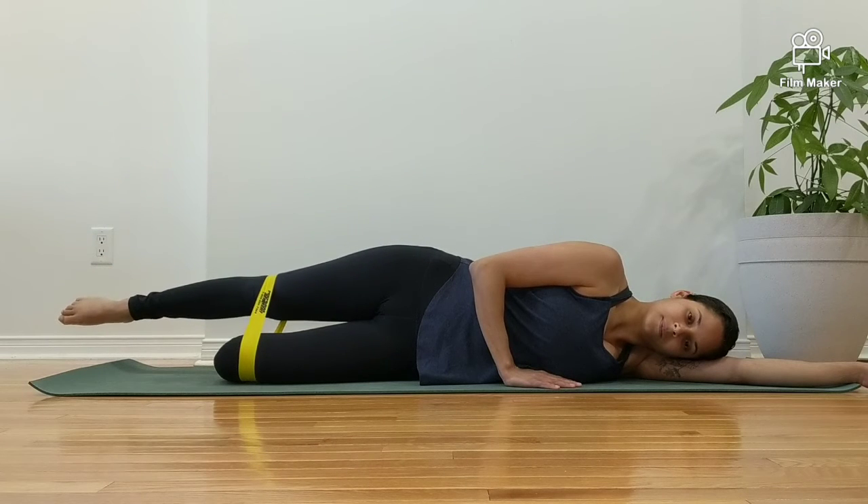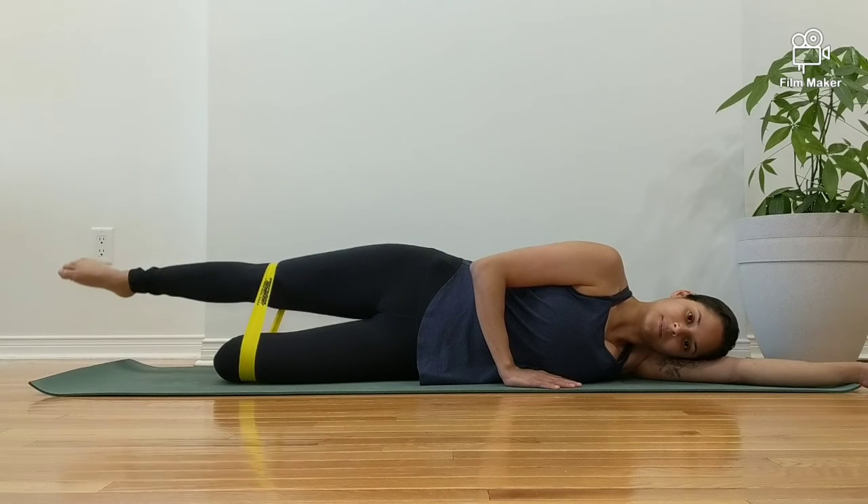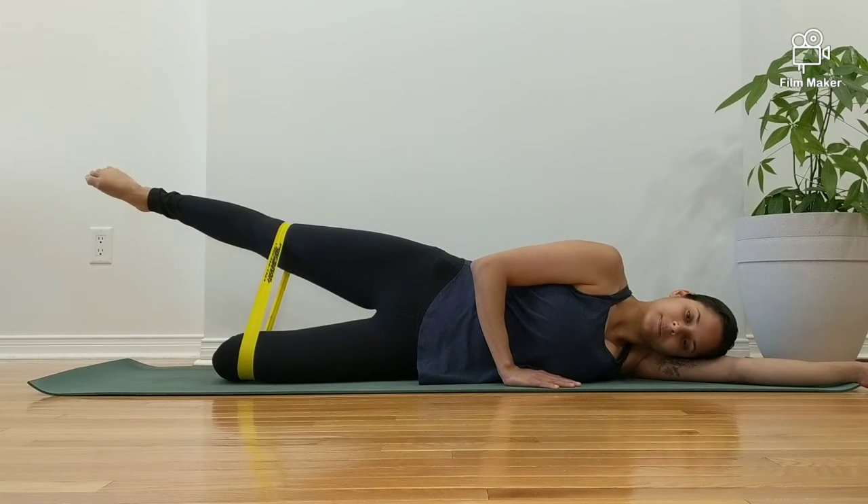If possible, you can add a little bit of hip extension to further bias your glutes. To accurately target the glutes, lift the leg only as high as is comfortable. Do not arch or side bend the lower back.